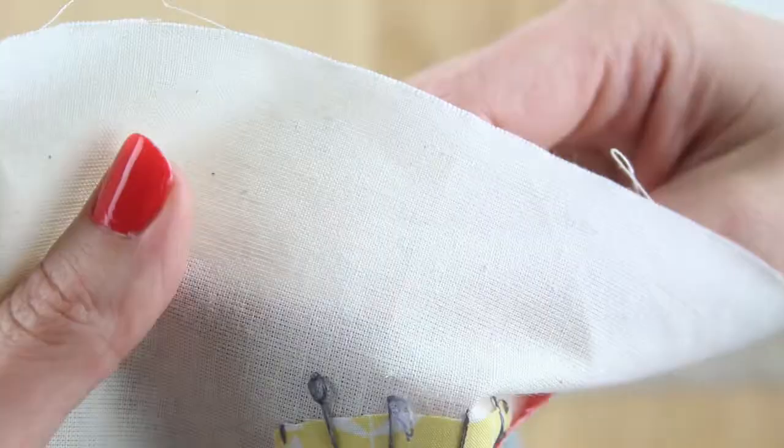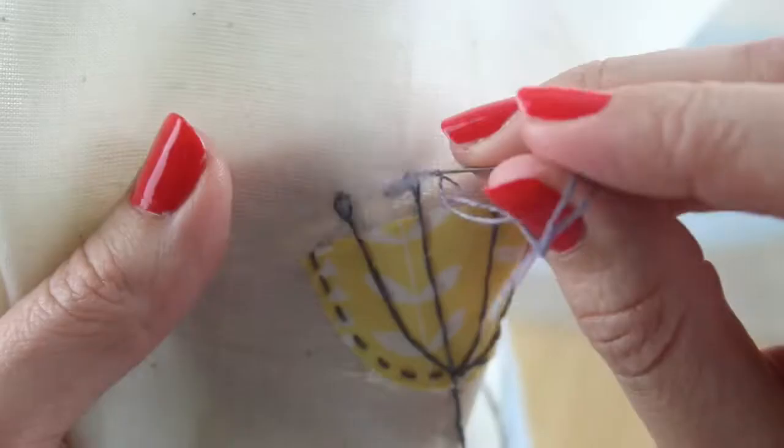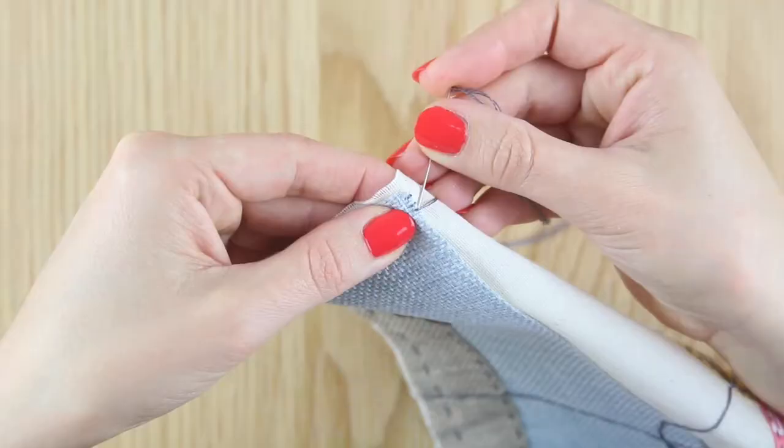Bring the needle up and sew back through the same hole, leaving a loop above the fabric. Sew up again about half a centimetre away, through the loop and back through the same hole as you've just come up through.